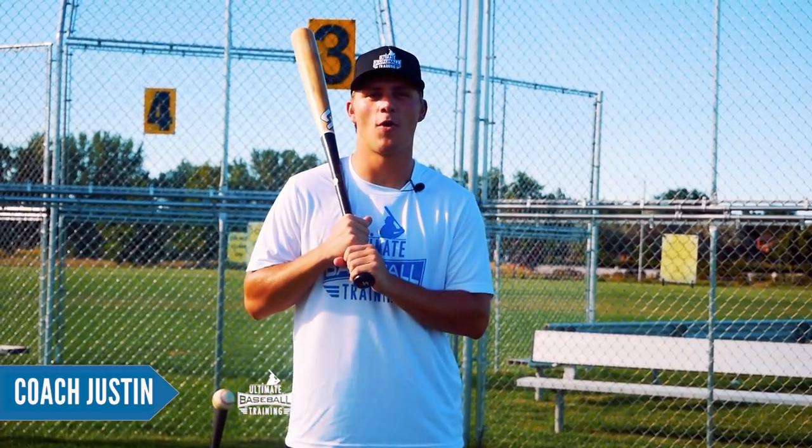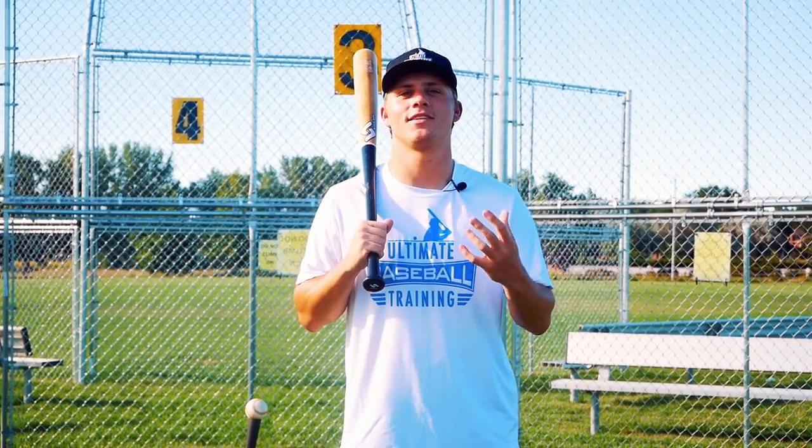Hey guys, what's going on? Coach Justin here from Ultimate Baseball Training, and in today's video I'm going to teach you how to hit like Zach Cozart using my signature pizza in the oven technique.